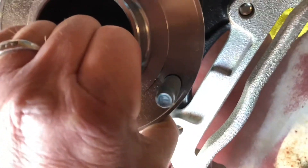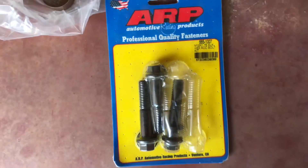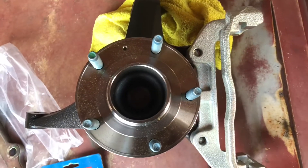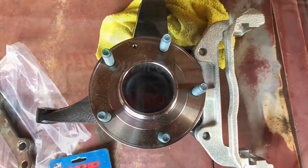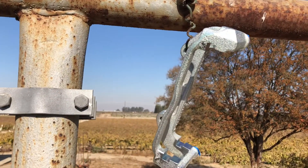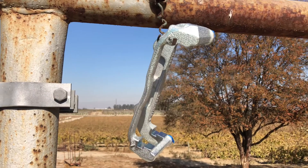This is going to bolt right in there, and we'll use some ARP hardware. As you can see in my videos, you know I like this stuff. But there's one thing before that — I'm not caring for the silver look of the caliper abutment, so I'm going to paint it black just to make it all blend. It's November 23rd and it's getting kind of cold.